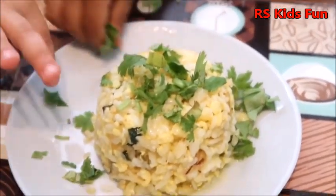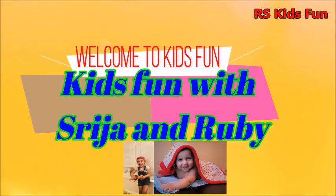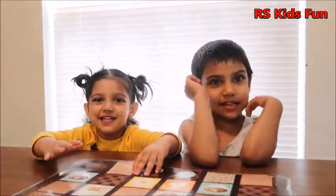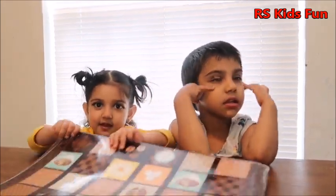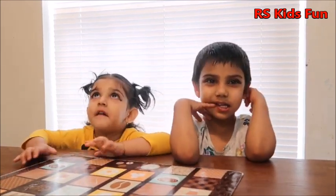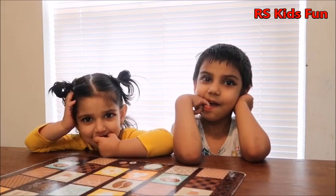Egg fried rice in a Korean style. Welcome to R.A.F. Suze and Ruby, what are you doing today? We are cooking! Do you know what we are cooking today? We don't know! We are making egg fried rice in a Korean style!